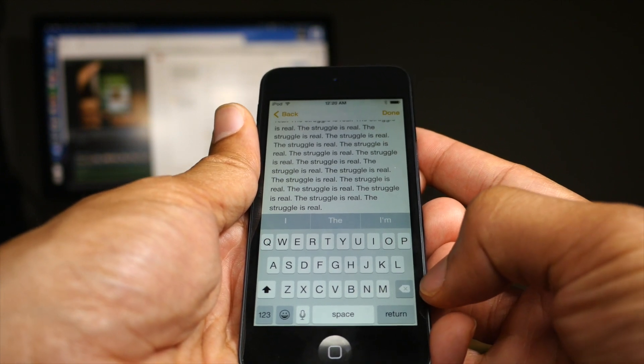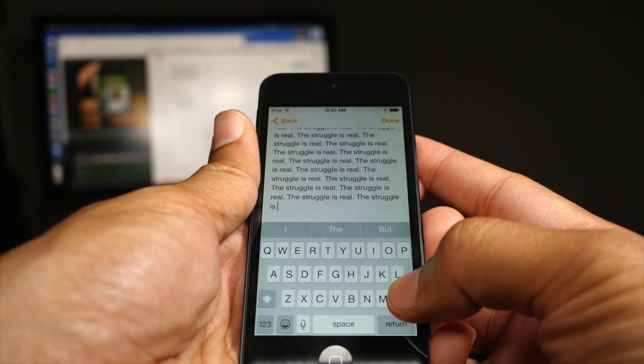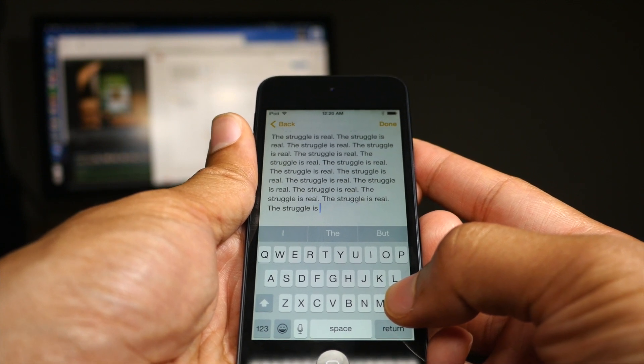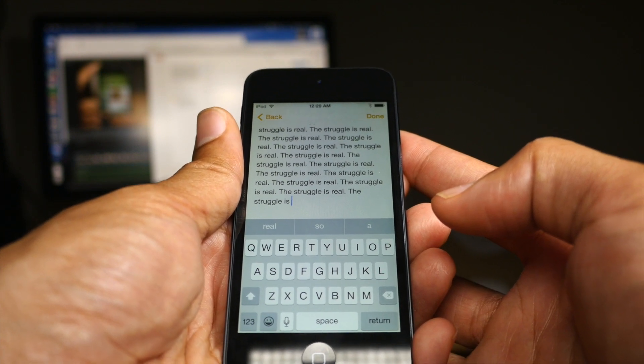Now you know when you hold the delete button, normally in iOS, how eventually it'll just start deleting whole words real quick and you're like, oh no, I didn't mean to delete that much. Yeah, we've all been there.